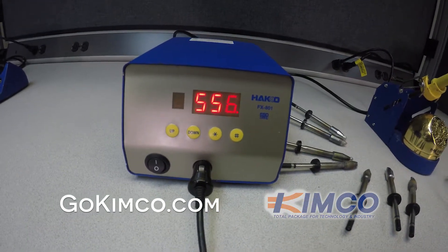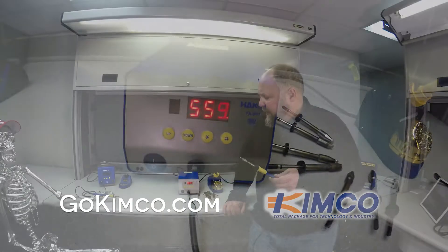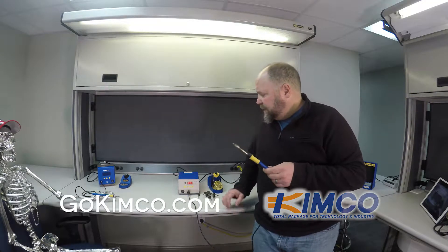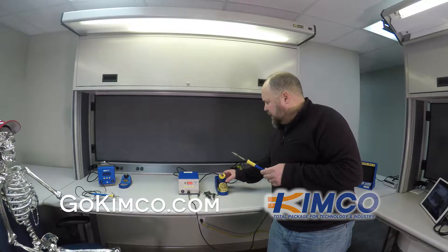You have some presets. It's ramping up to speed here. Again, this is 300 watts. As it ramps up to speed, I'll talk about some other things.